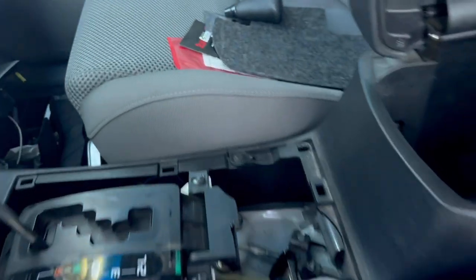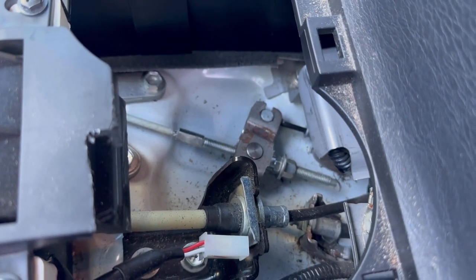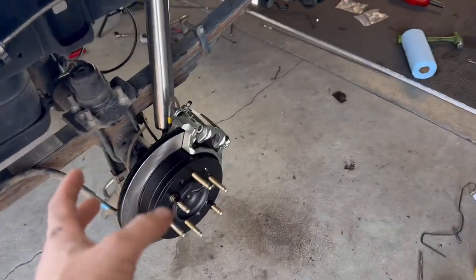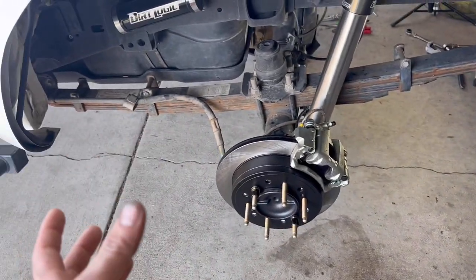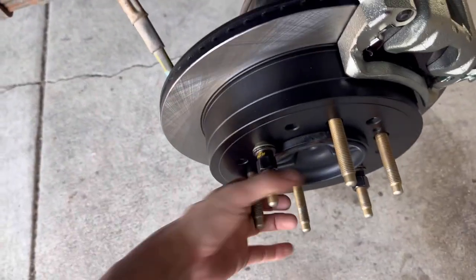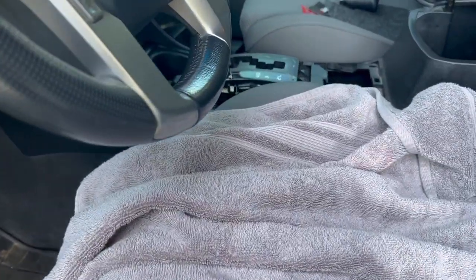I had to take off the center console and adjust — give it some slack in the line. So I loosened it, gave it some slack. Then I set the drums to just about grabbing but not friction, like the instructions stated. And now the parking brake is perfect. I could probably throw the center console on and shouldn't need any more adjustments, but we'll leave it apart for now just in case.